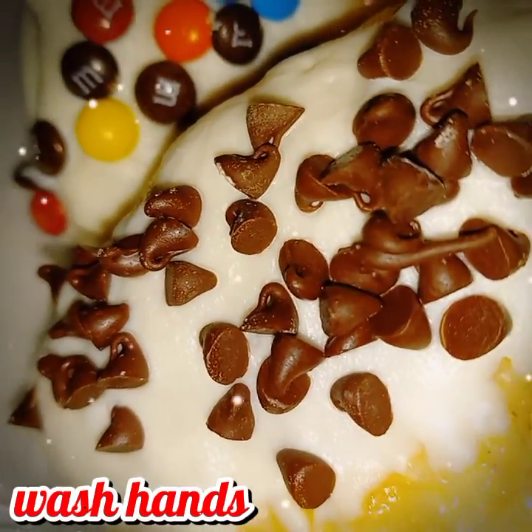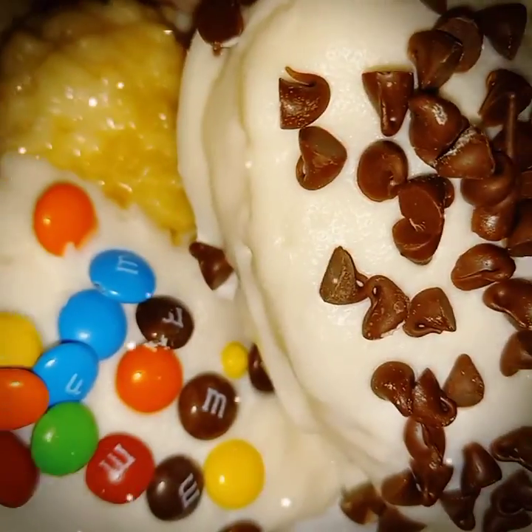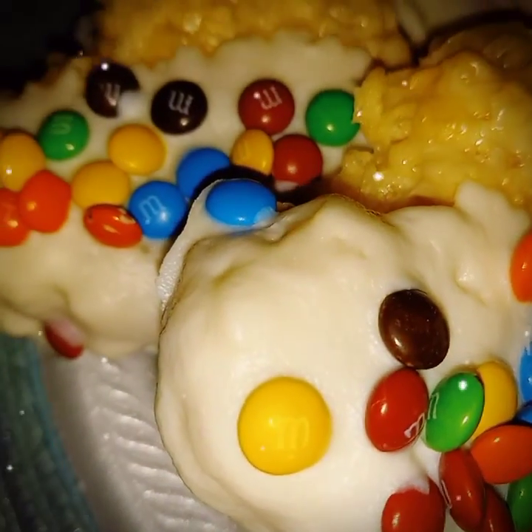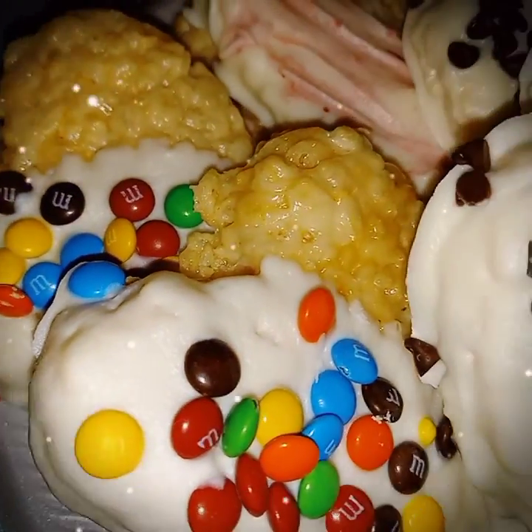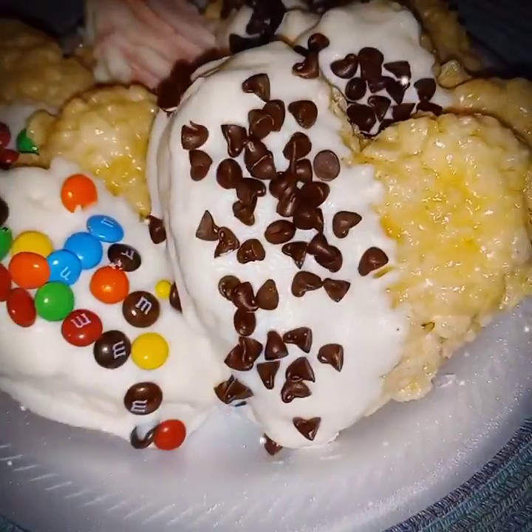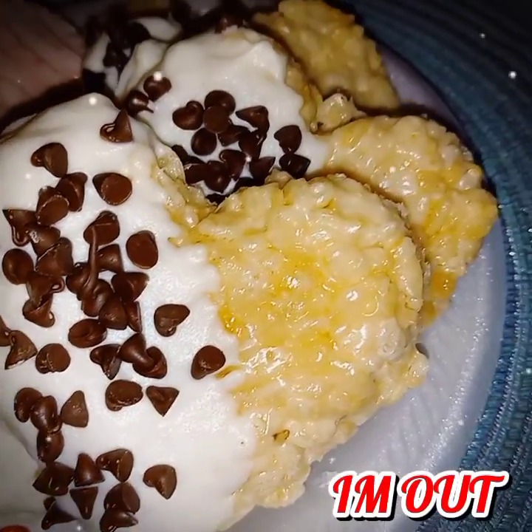Don't forget to wash your hands, please. And leave your shoes where? At the door. Until next time — I want you guys to enjoy these and leave me a comment on how they turned out. Alright, you guys, I am out. I'll see you next time.